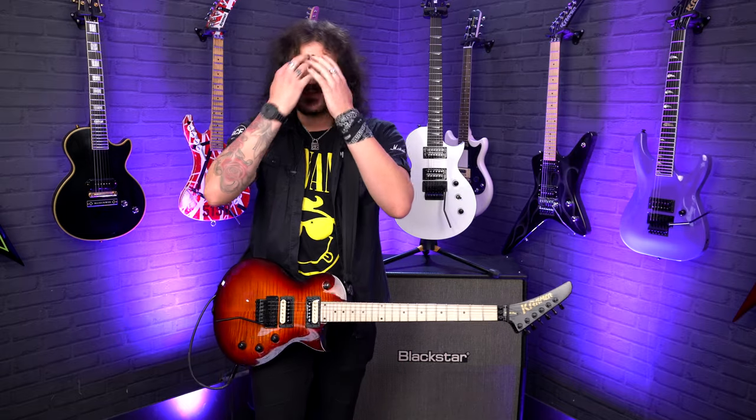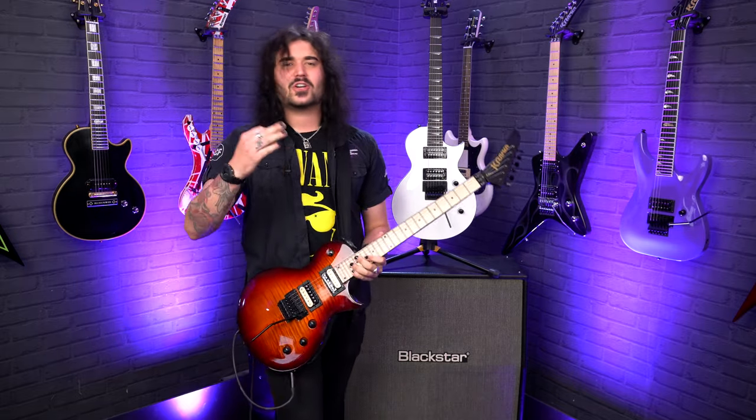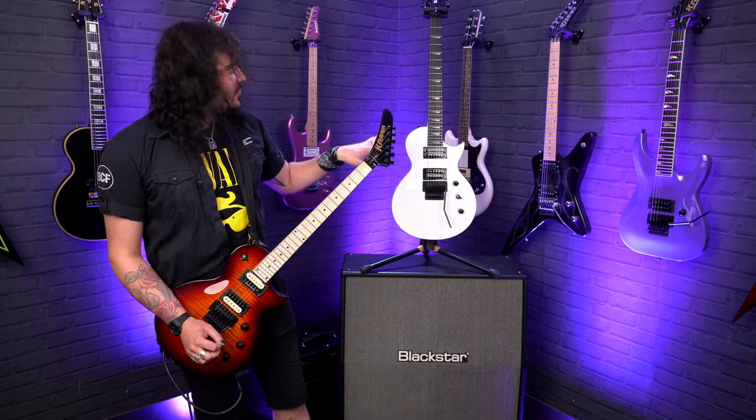Hey folks, Dagan here from PMTVUK and today I have some beautiful guitars to show you. These are Kramer Assault — I've got the Assault Plus and the Assault 220.